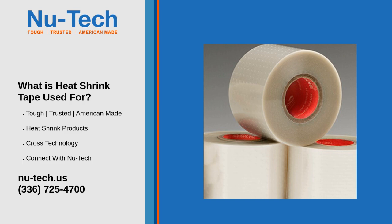3. Moisture and Corrosion Protection: This tape is ideal for sealing components exposed to harsh environments, such as electrical connections in outdoor settings, and pipes and fittings that need extra protection from water and rust.